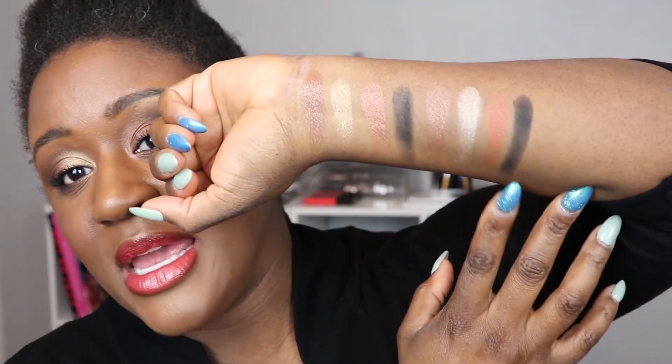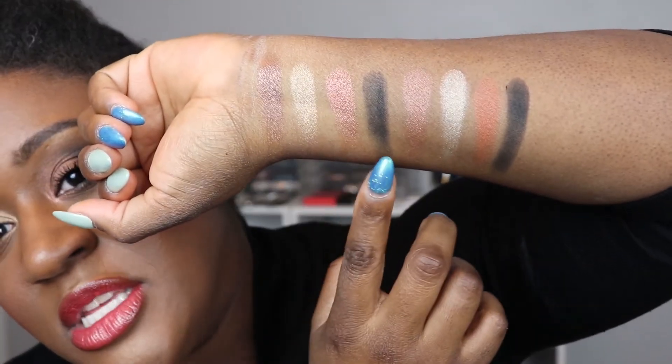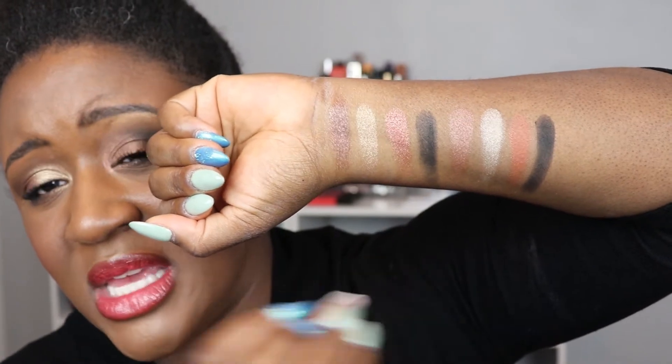They're similarly priced as well. As for the blacks: the Wayne Goss black is a bit drier and more matte, while the Charlotte Tilbury one is a softer formula. It's not shiny, just not as dry as the Wayne Goss. But they look similar in terms of intensity.